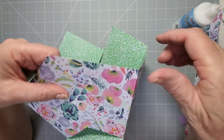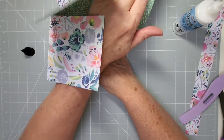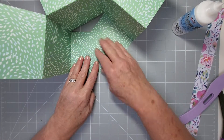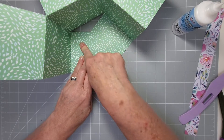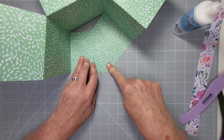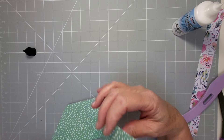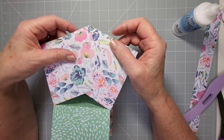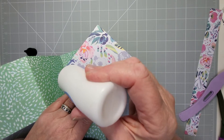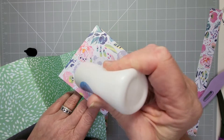Flip it over and hold down that section — just rub it down. That's one side done. Do the same for the other side — add some glue and bring those two in. Put quite a bit of glue, start in the corner and move it across. It doesn't matter if it pulls because we're going to be covering that up. Flip it over and give it a good rub to make sure it's taken.